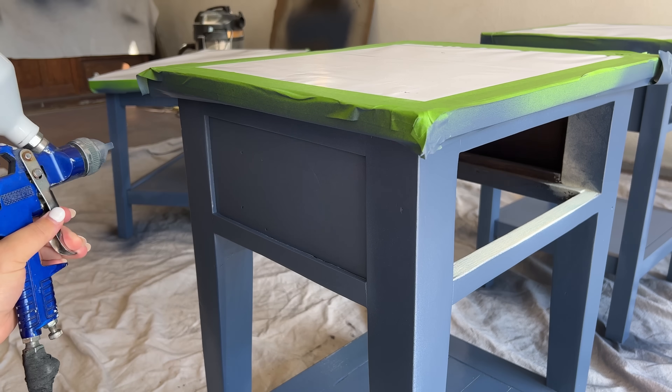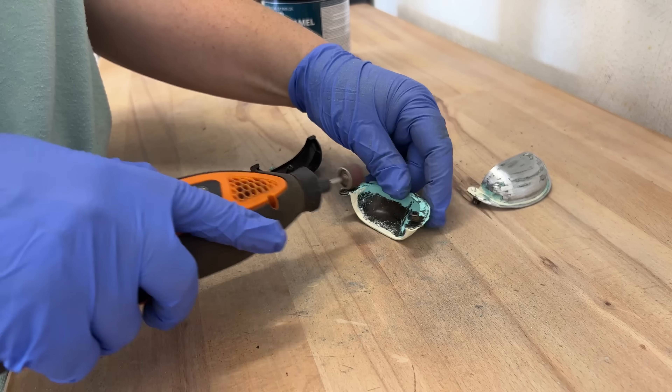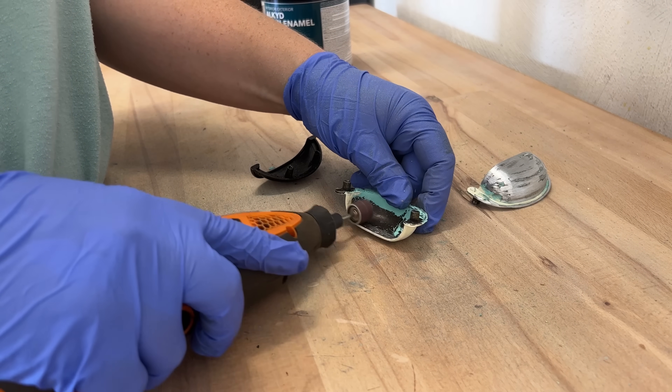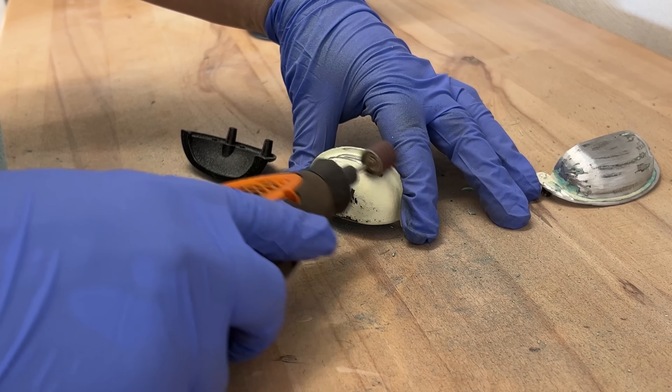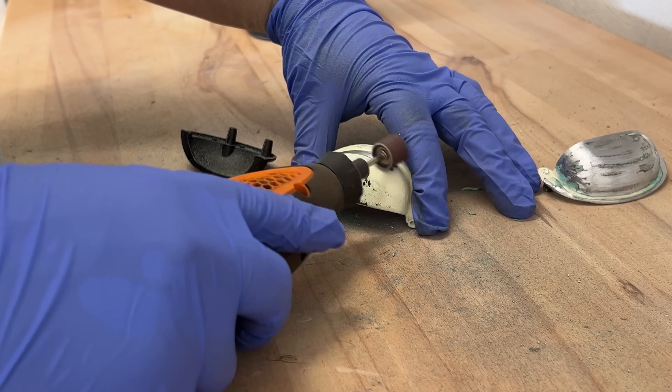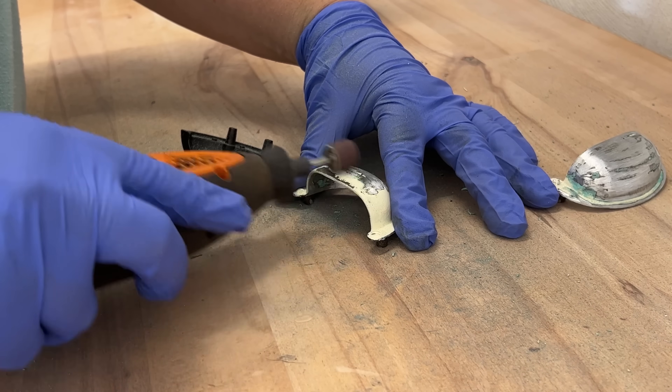While my last coat of paint was drying, I got out my little rotary tool with an 80-grit sanding drum and quickly ground off all of the paint mess that was on these cup pulls. Then I laid them out on some cardboard and gave them a few coats of Rust-Oleum Metallics Antique Bronze to make them all match.